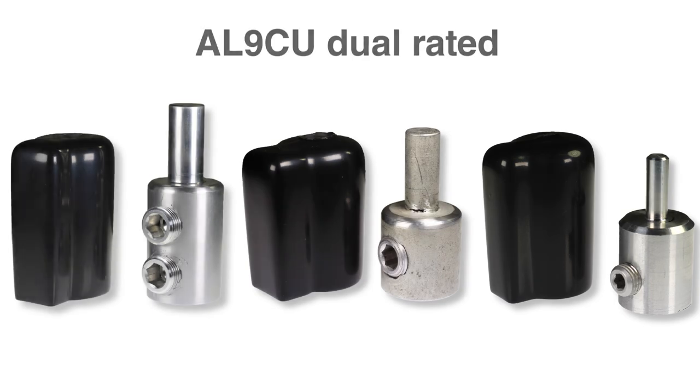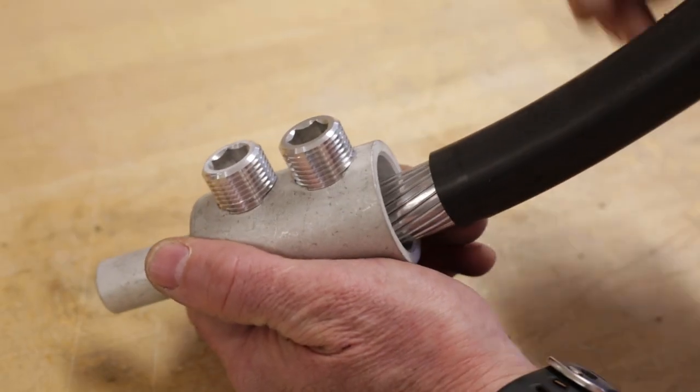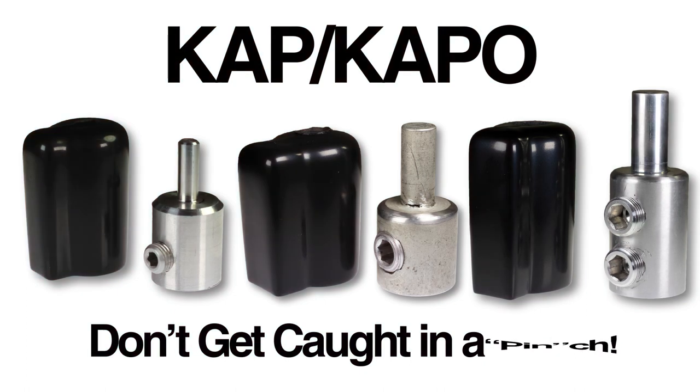They are AL-9 CU dual-rated for use with both copper and aluminum conductor. The Bernadie KAP and KAPO mechanical pen adapters, available now.